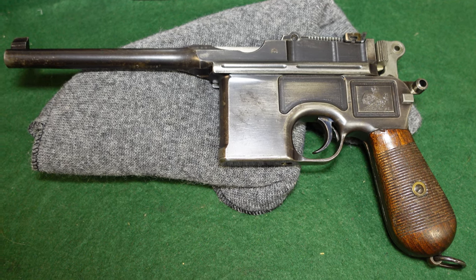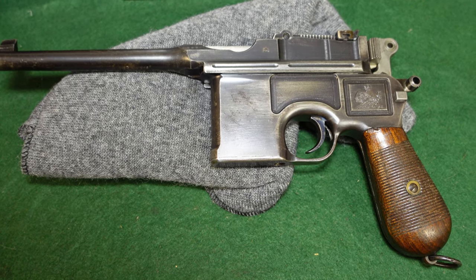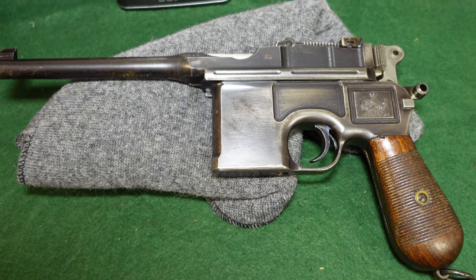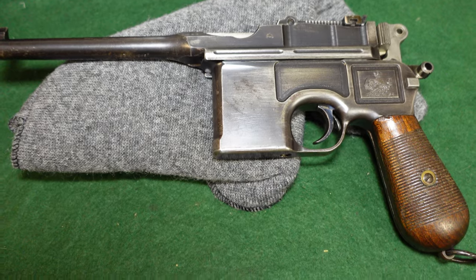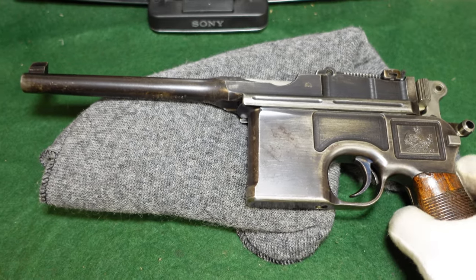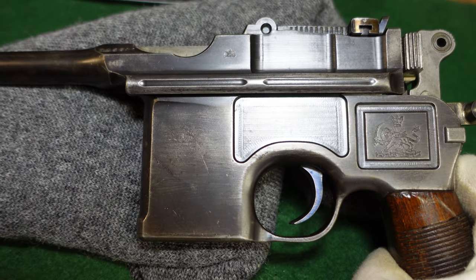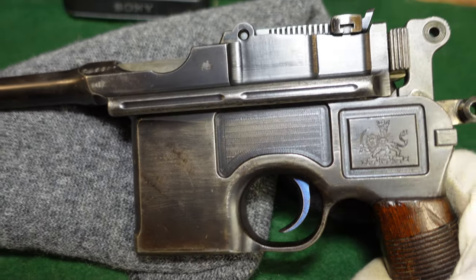Hey guys, welcome to another video from Historic Militaria. Today we're going to be looking at a very interesting pre-World War One broom handle contract. This is one of a thousand guns that was made for Persia in about 1909 to 1910.